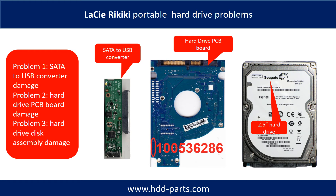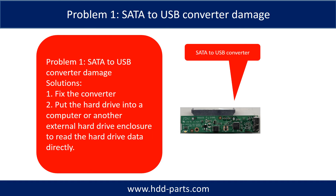The Lacey Rykiki Portable Hard Drive problems can be categorized into three. Problem 1: SATA to USB Converter Damage. Problem 2: Hard Drive PCB Board Damage. Problem 3: Hard Drive Disk Assembly Damage.